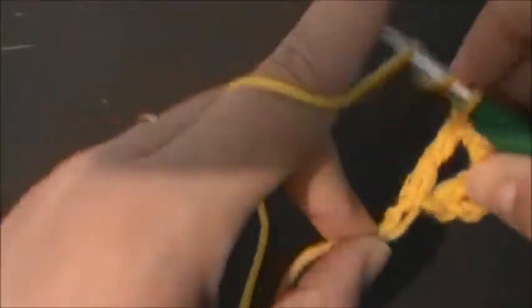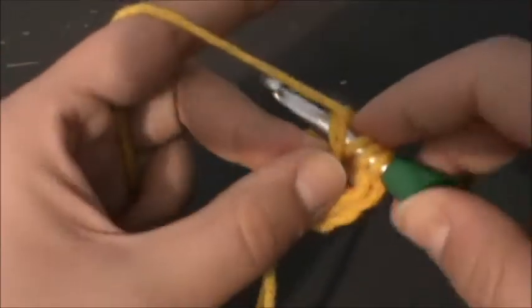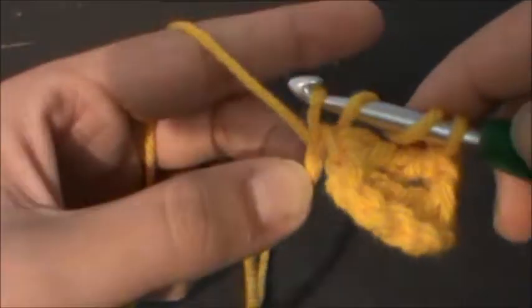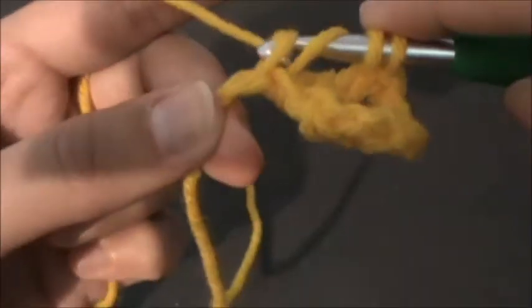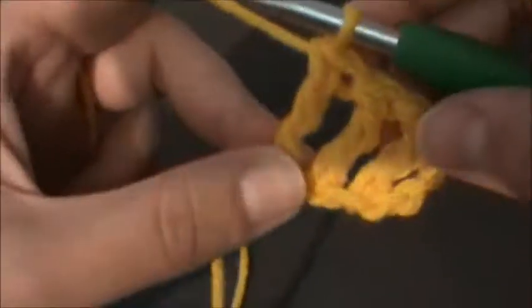If you haven't done a treble crochet, all you do is yarn over twice, go into your stitch, yarn over and pull through, yarn over and pull through two, yarn over and pull through two, yarn over and pull through two.